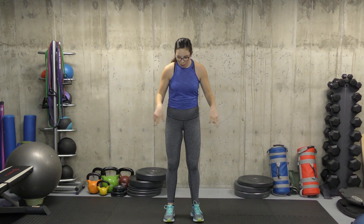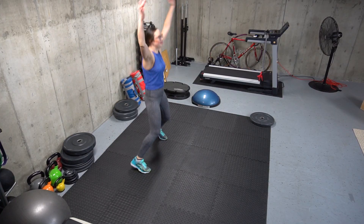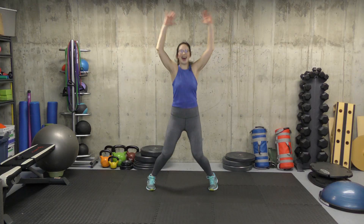Our first exercise is jumping jacks. Feet out wide, arms out — we'll do 10. Get our heart rate up a little bit. And 10. Awesome.